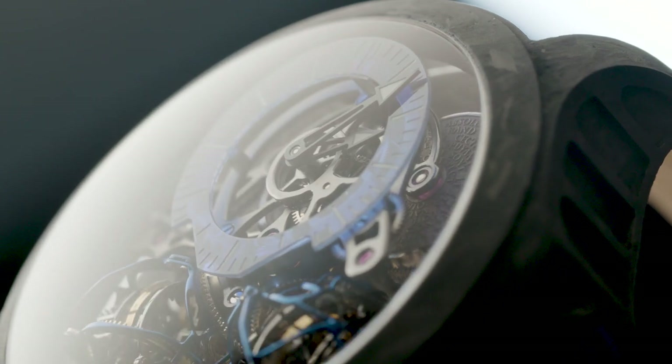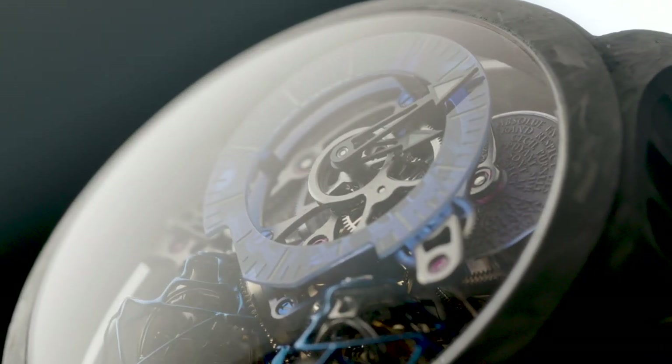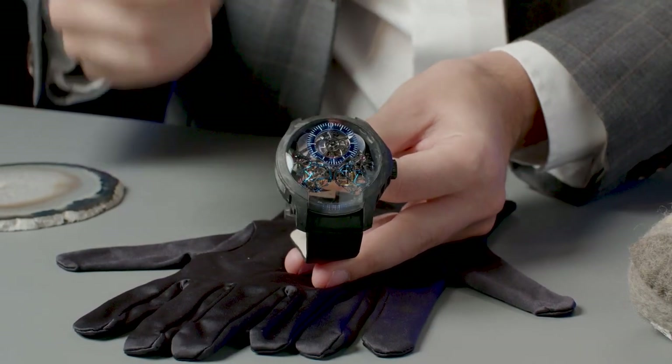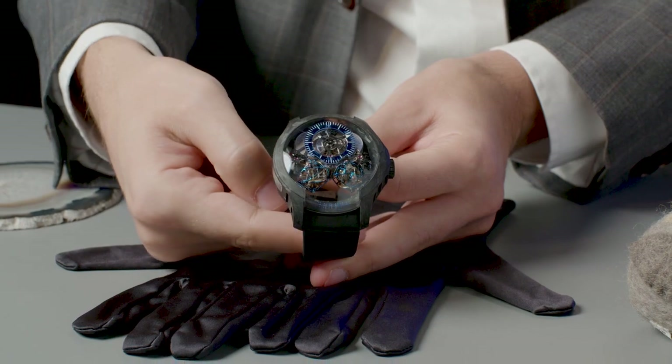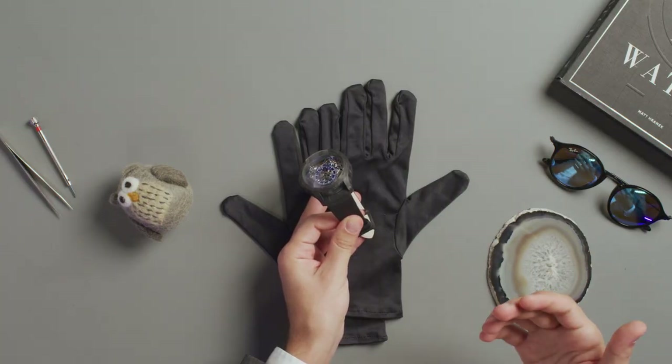With all those striking visual effects, the one that I like the most might be the less exciting one — the empty space at 6 o'clock. Emphasized by the sapphire crystal extending downwards, it gives the Spherions all the space they need to dance.